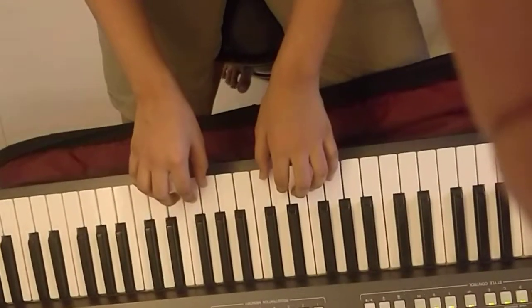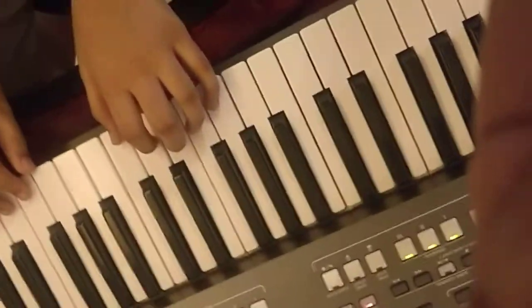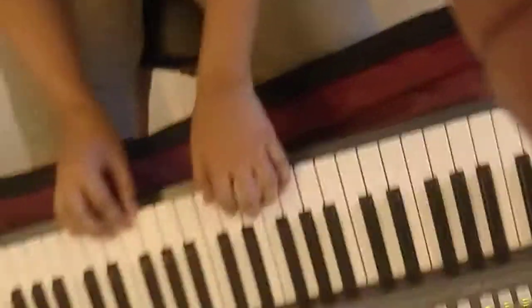All right. A little minute. That's fine. Now play again — right hand plays the tune, left hand raises the chord even faster.